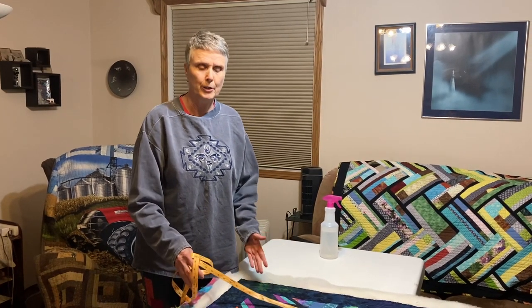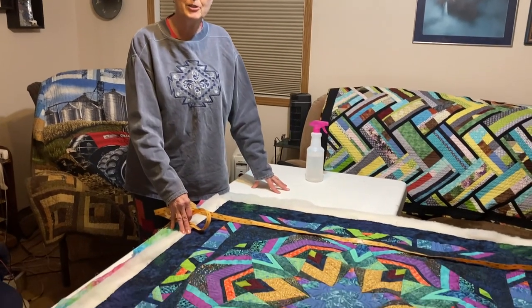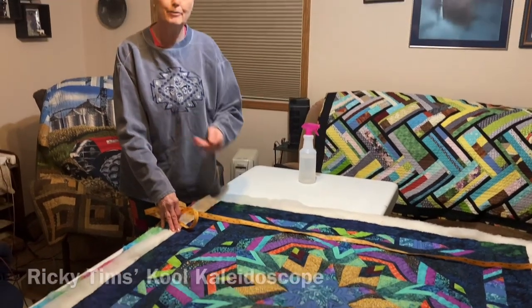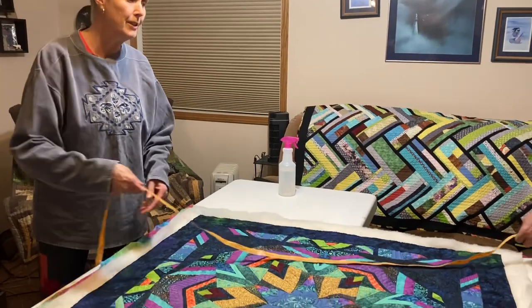Hi, Terry Rowland with T-Row Studios. I've been asked to explain how I go about squaring a quilt. This little wall hanging — or big wall hanging — is ready to square. The very first thing I'm going to do is measure it diagonally from corner to corner to see if it's square.